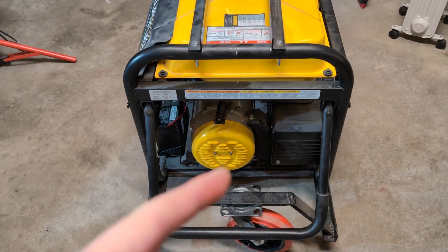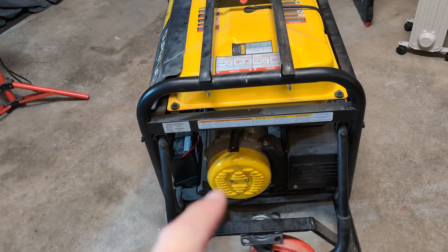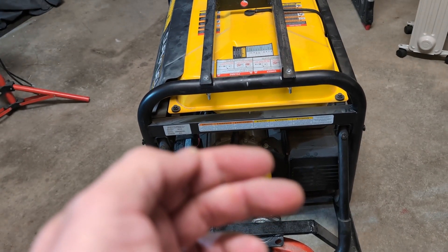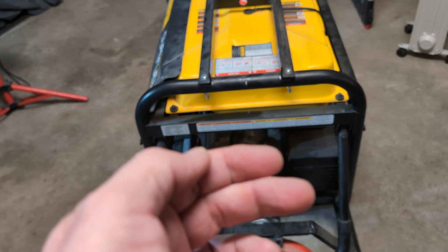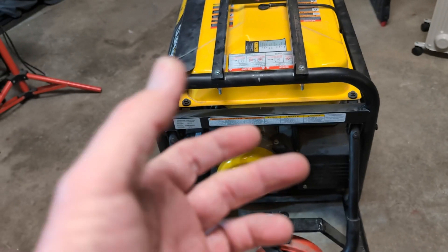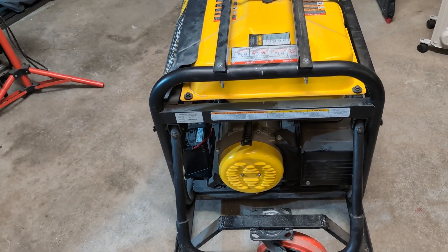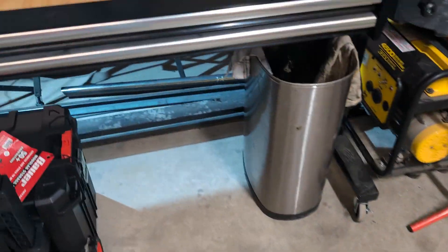I'm going to get this cap off, and I'm not just going to take the wire off — I'm actually going to put a switch in line. That way I can have a switch for the house, and if I ever want to use the generator on the job site or run power tools, I can just flip the button and switch it back to regular generator mode where it's bonded.